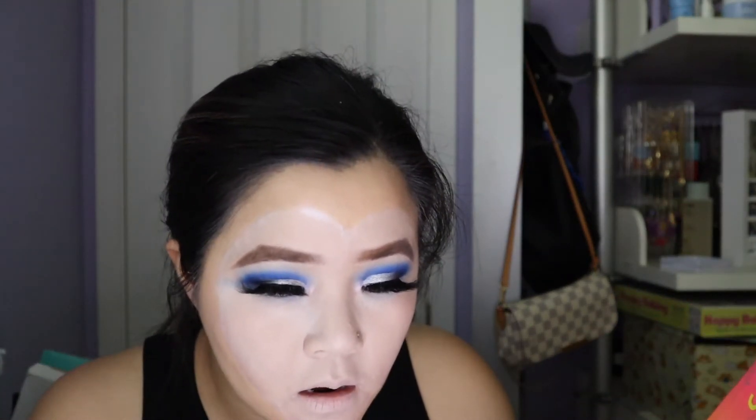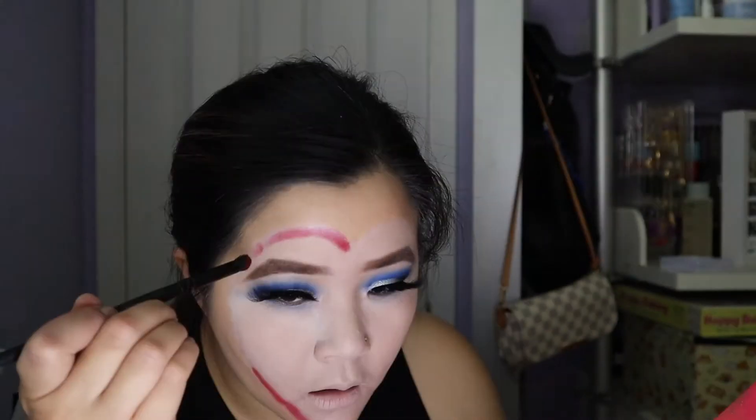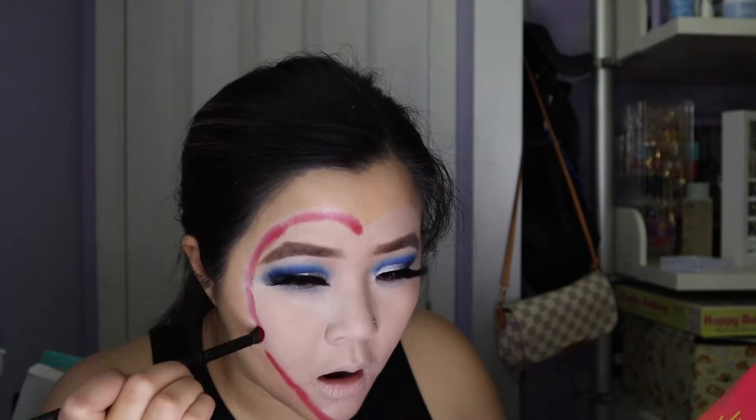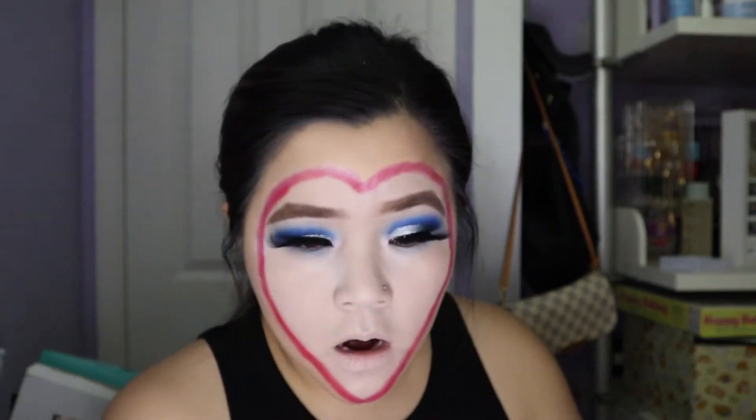Now for the outline I'm just gonna go ahead and use the Bretman Rock palette again and work in these red shadows to help outline the heart. I think it's a bit more defined so I'm just gonna go ahead and clean this up a bit.